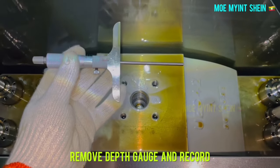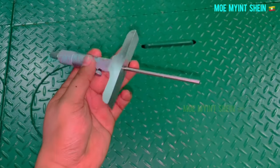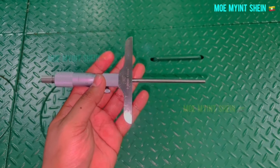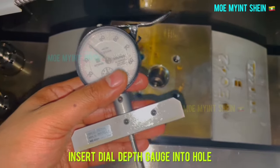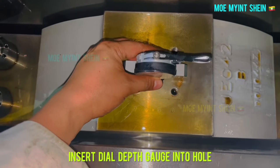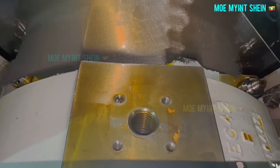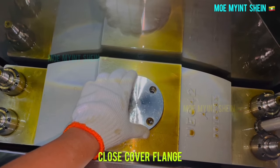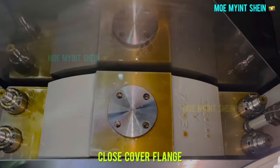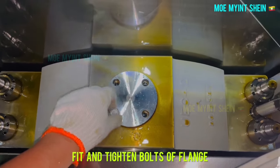Remove the depth gauge and record the value. Now let's see the measurement with a dial depth gauge. Insert the dial depth gauge into the hole of the bearing cap and record the measured value. Close the cover flange on the bearing cap, then fit and tighten the bolts of the flange and secure with locking plates.